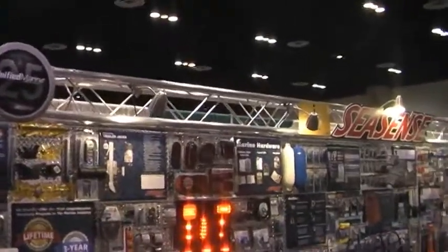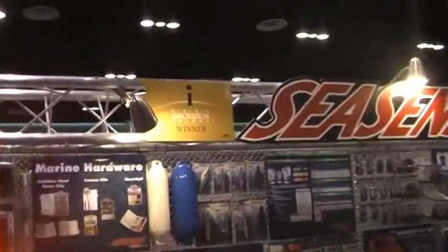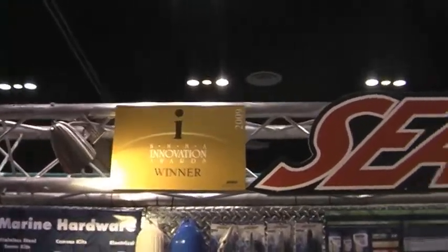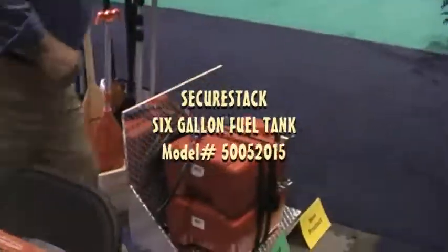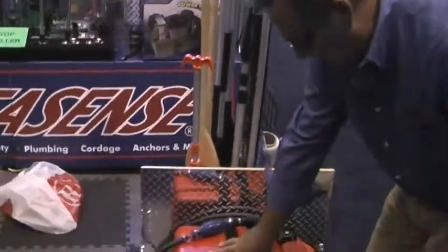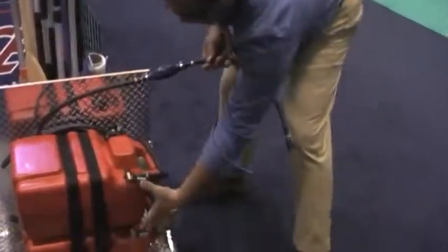We are here at the ICAST Show, and we are the winner of the ICAST Innovation Award in the trailer section. The Safety 800 Trailer Jack is the winner. We also participated with our Secure Stack fuel tanks. The concept is that you now have two tanks that stack one on top of the other, strap down into your boat, with two connections.